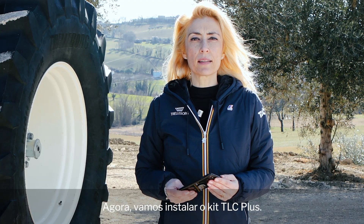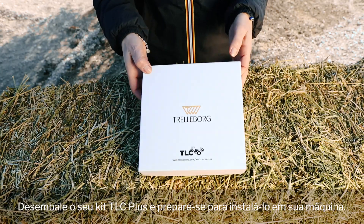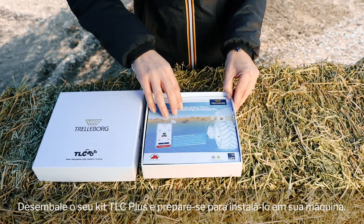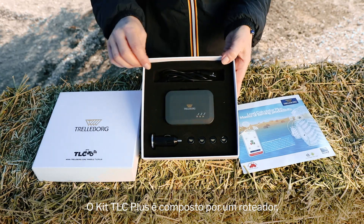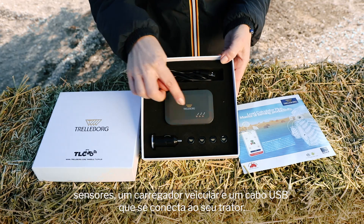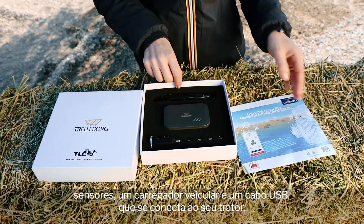Now let's install the TLC Plus kit. Unbox your TLC Plus kit and get ready to install it on your machine. The TLC Plus kit comprises a gateway, sensors, a lighter and a USB cable which connects to your tractor.